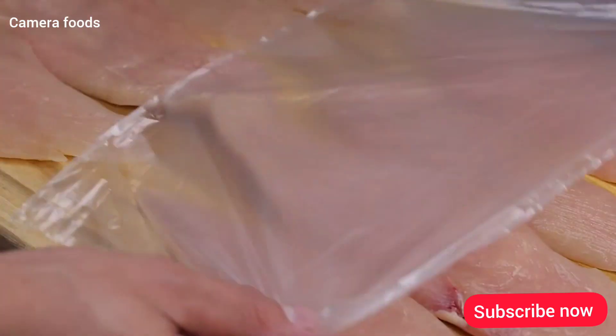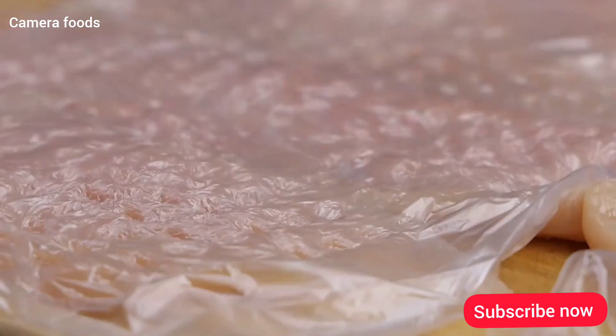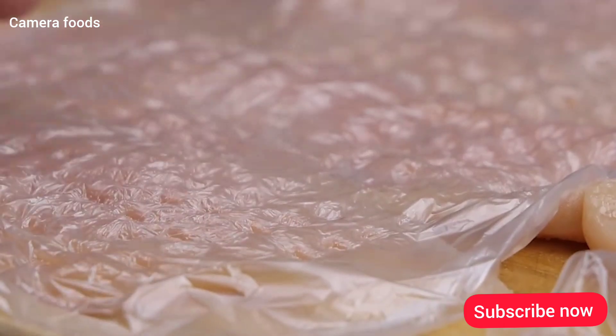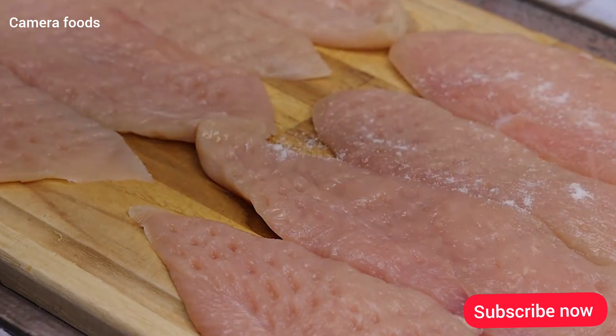Then I'll cover the chicken with a plastic, and with the help of a hammer, I'll beat the meat to soften it that way. Once done, I will remove the plastic, then season with a little salt to taste.